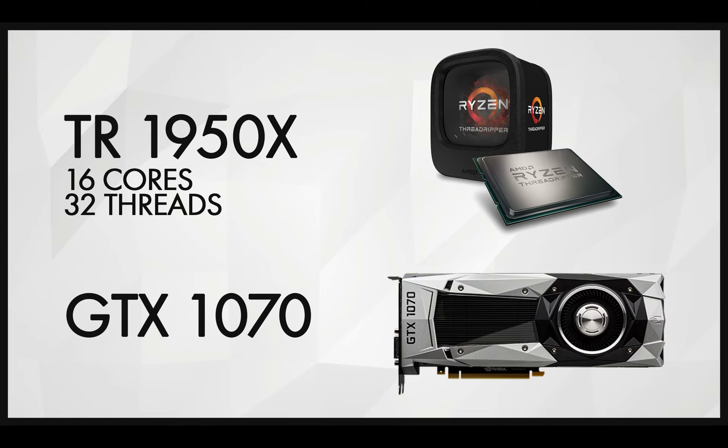I then upgraded to my current computer, and I'm really, really happy with it. I got the Threadripper 1950X — 16 cores and 32 threads. The only issue is that sometimes when I try to work and render at the same time, the computer freezes.